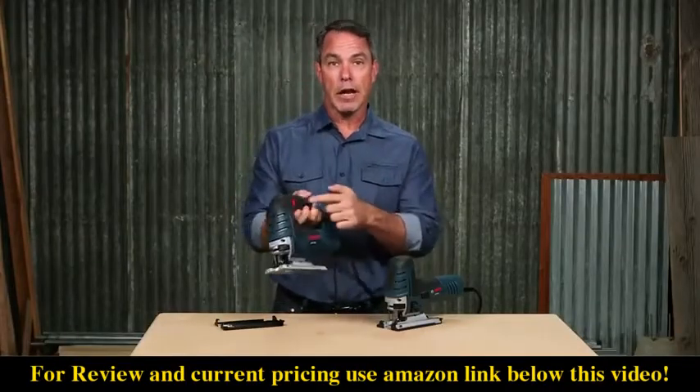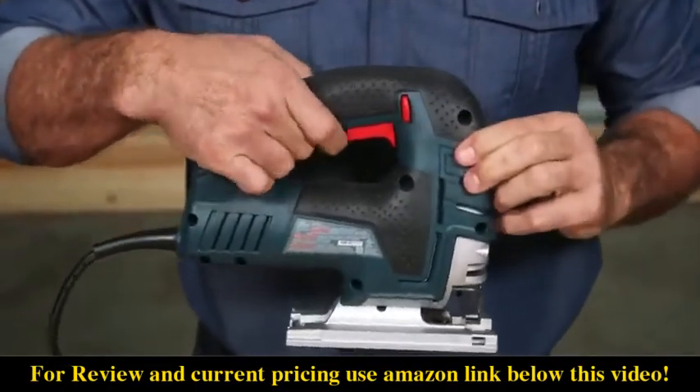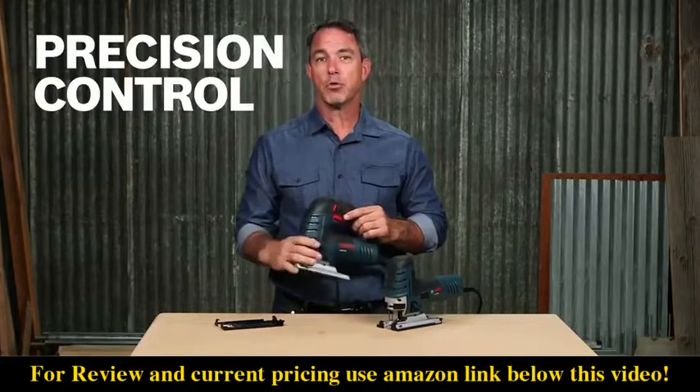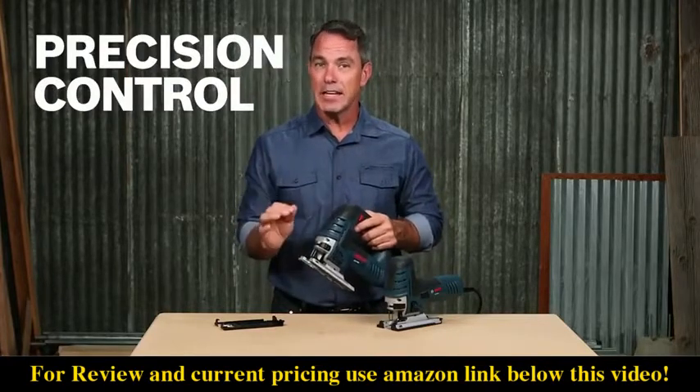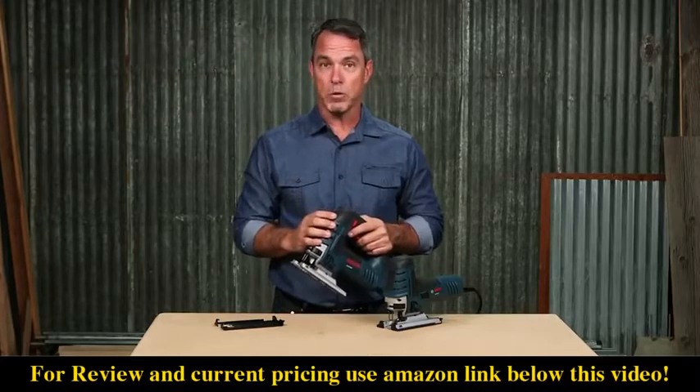The ambidextrous lock-on allows you to make long and steady cuts without compromising comfort. Internal precision control within the plunge system is designed to keep vibration low and enhance accuracy for extremely smooth operation.